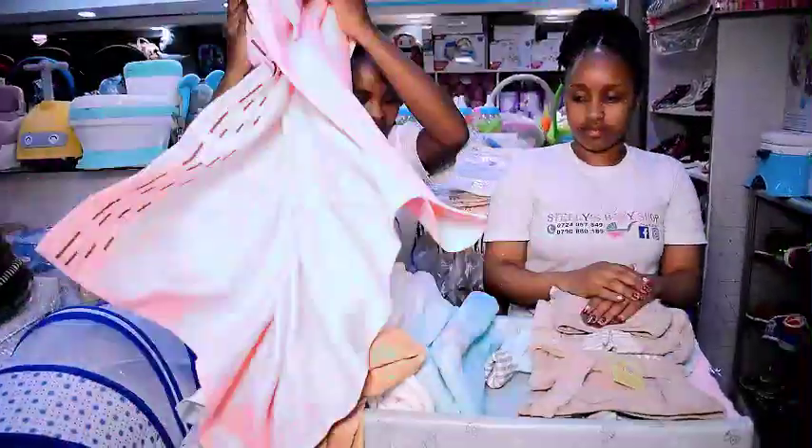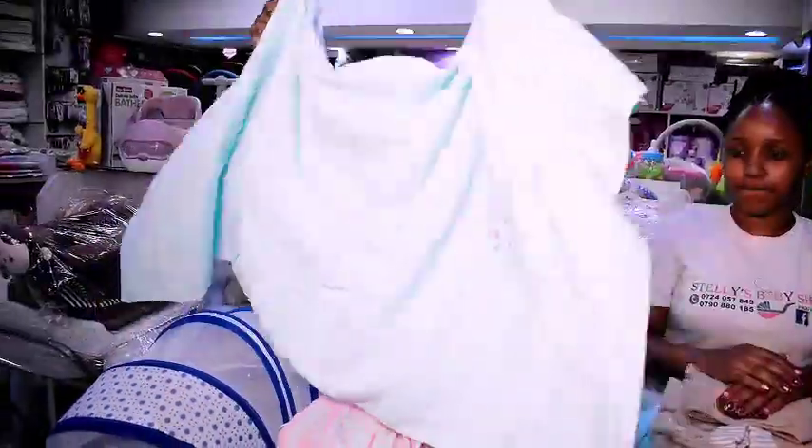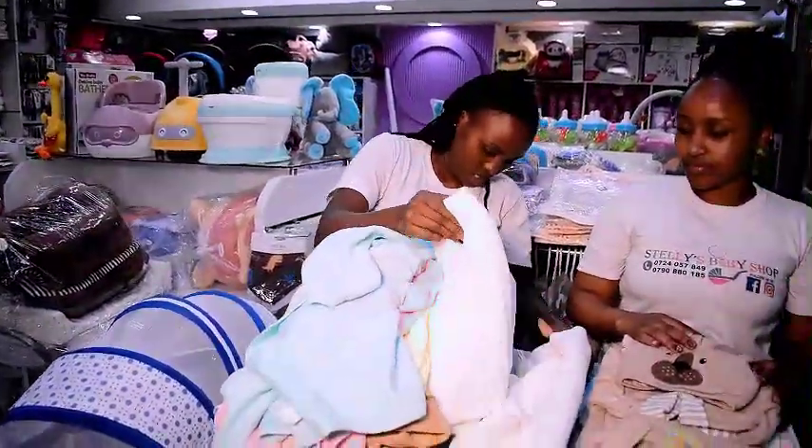This one is a bit bigger. I also have this one with cartoons on it — and you can see there are many more baby things here.